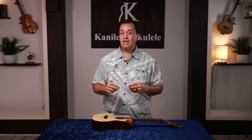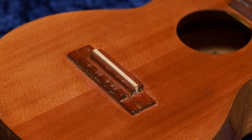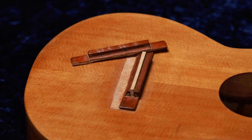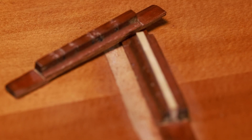Historically for the ukulele, we always used to tie our string, which is called a tie-block style of fastening the string to the soundboard or to the bridge. If you ask an ukulele repairman what is your number one repair, he'll probably tell you it's that bridge wanting to either pop off or actually breaking off of the instrument. And we solve that by actually going to a bridge pin method of fastening our string to the soundboard.